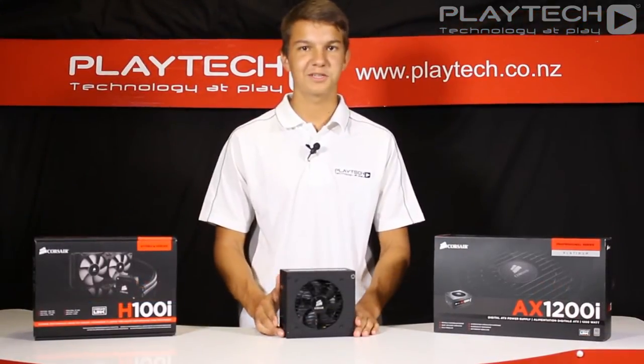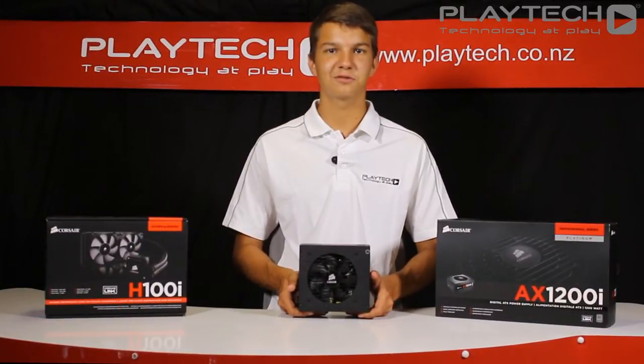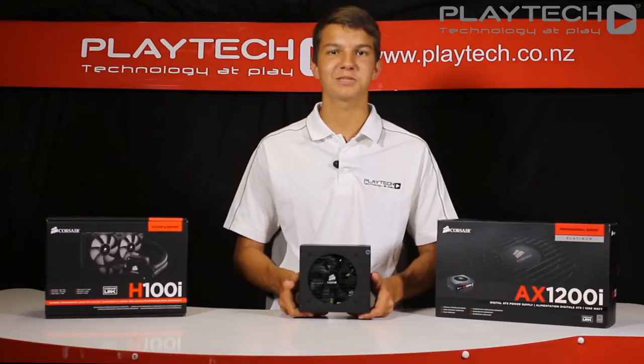This power supply features a 7-year warranty, so if anything does go wrong, Corsair will happily help you out. This product is aimed at enthusiasts looking for a power supply packed full of features and good reliability. It has fully modular cables for clean cable management, as well as an 80 Plus Platinum certification for great power efficiency.